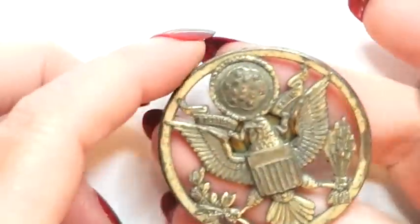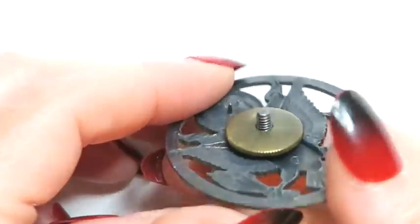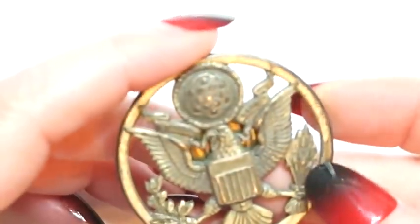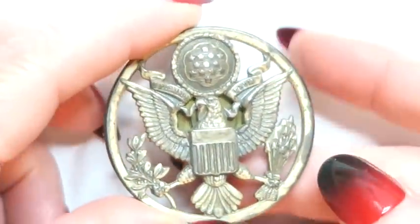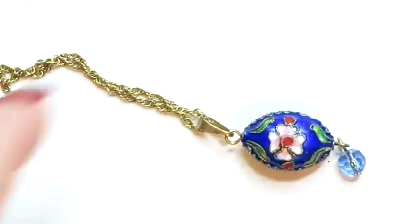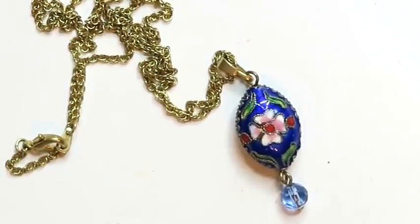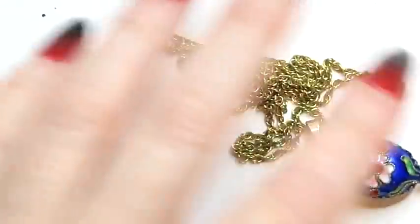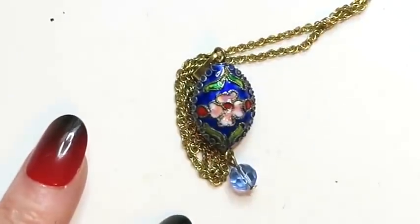Then we've got a button — military style, one of those screw-on type. I don't know the significance or what it goes to. I will have to look it up — maybe if you know, you could tell me. Then we've got this little closing pendant on a nice gold-toned chain. That's sweet. I think I can sell that one too. I have got more to sell than I have got going into my craft lot, which is really good.